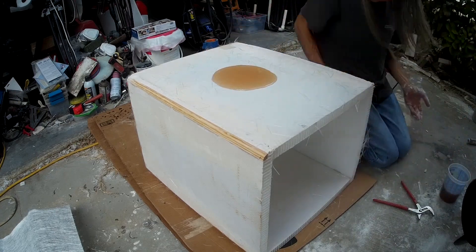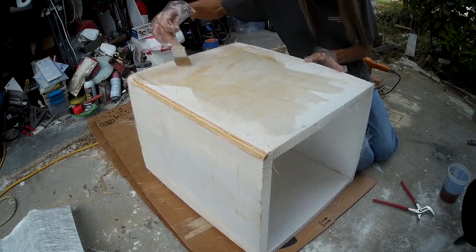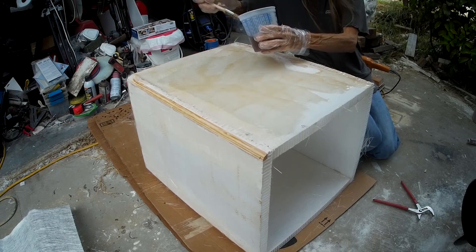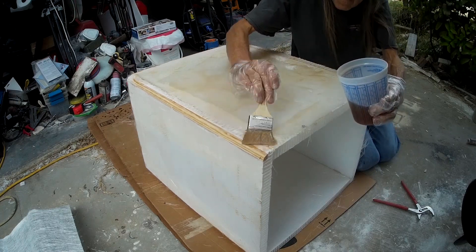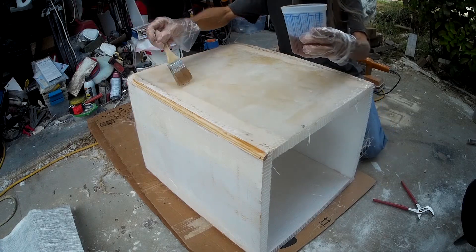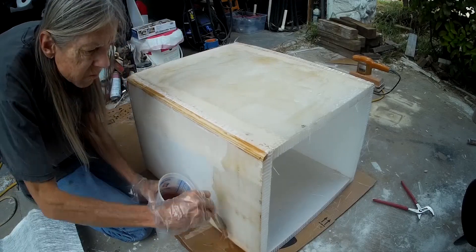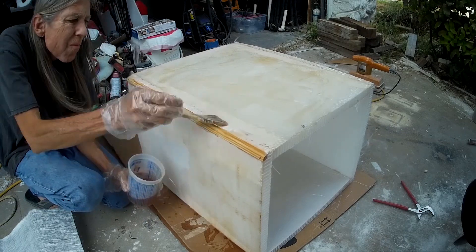Now I've catalyzed some resin and I'm painting it on the side here and what will be the top, which is the side facing the camera. Unfortunately I didn't get any video of me laying the fiberglass on the box. There's nothing that special to it — I cut a big rectangle to go over the side and then the top, stuck it on the box, waited for the resin to get hard enough to hold everything in place, then turned the box and did the top and another side. In the end there were three layers on the top and one layer on each side.